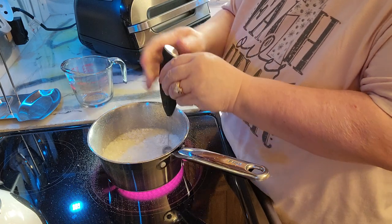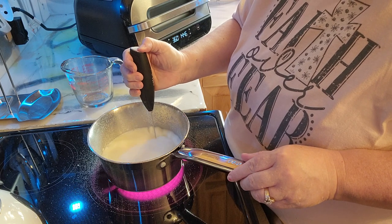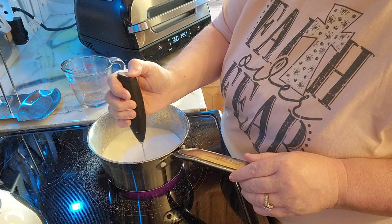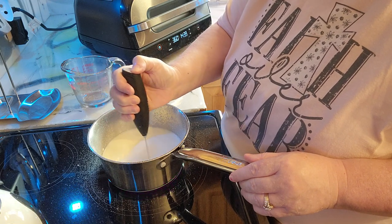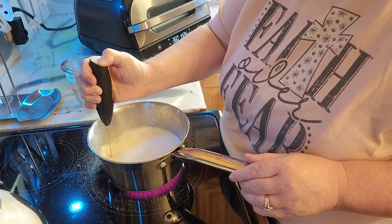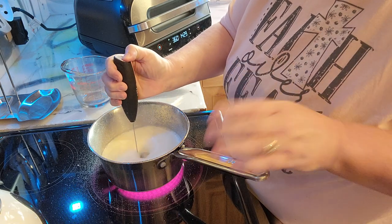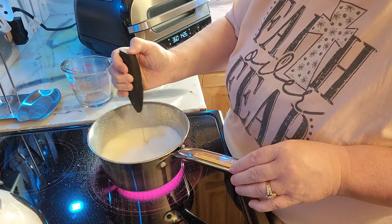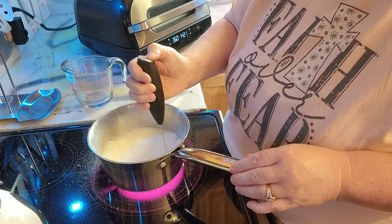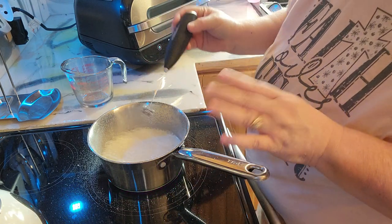This is actually, believe it or not, one of my favorite meals. When I go out to eat, like Denny's or Chili's has a really good one. I usually end up eating this or nachos when I go out. You can see how nice and blended that got. These frothers are like eight bucks — I picked it up on Amazon. I absolutely love this when you're doing any of the gravies.